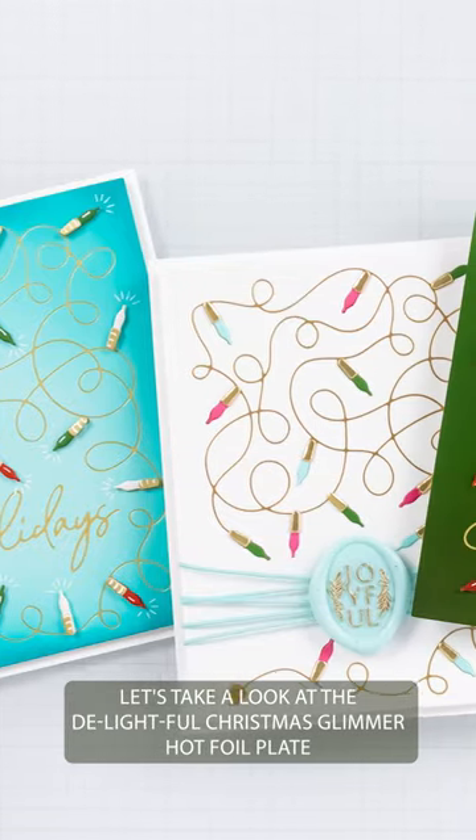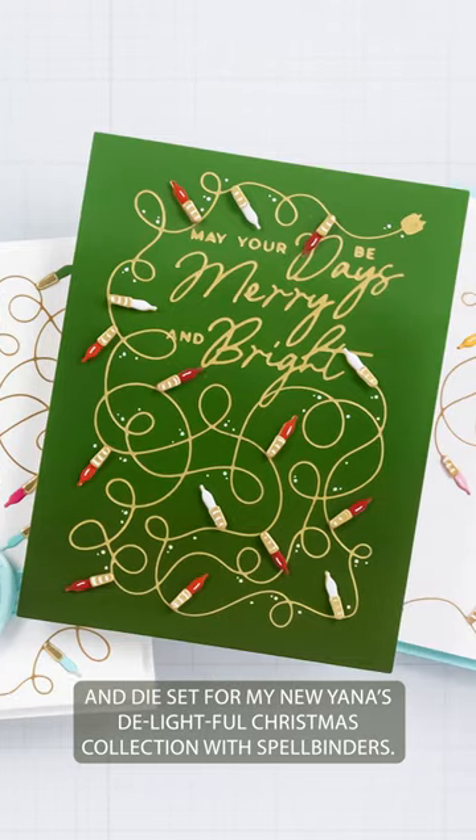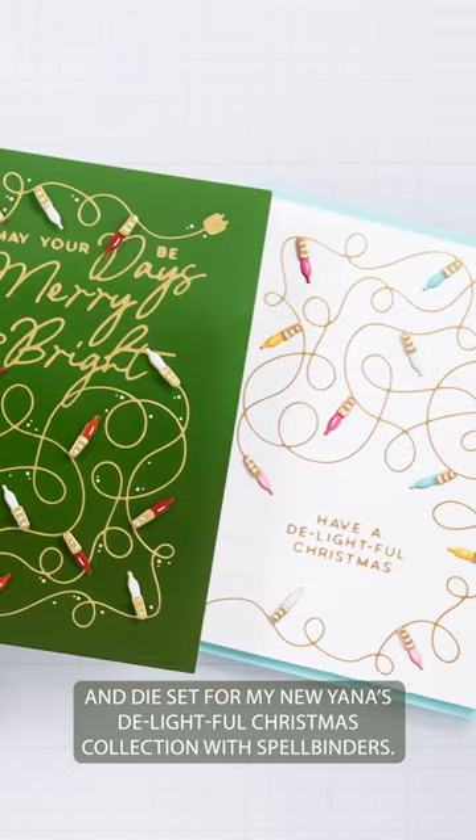Let's take a look at the Delightful Christmas Glimmer Hot Foil Plate and Dye Set from my new Yana's Delightful Christmas Collection with Spellbinders.